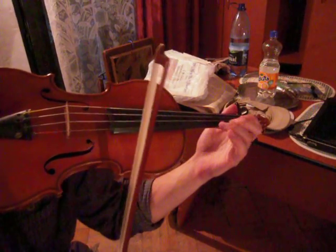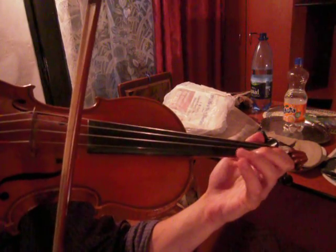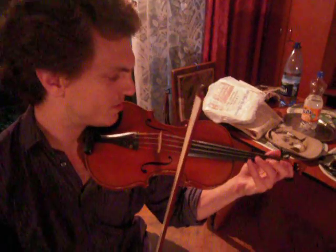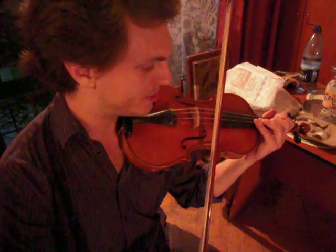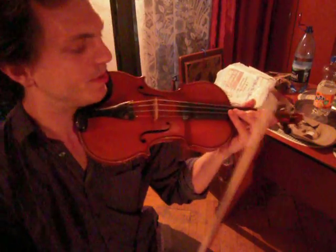I can do it with my second finger, third finger, fourth finger — it doesn't matter. It's all a bit of a different sound; it sort of depends where you want to get. With the bow, there's sort of a speed up at the end, right before you stop it.